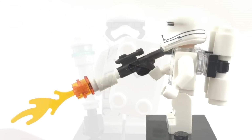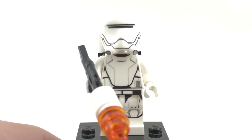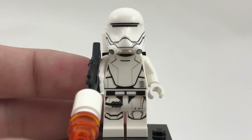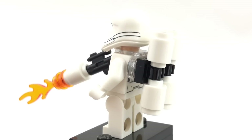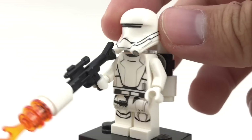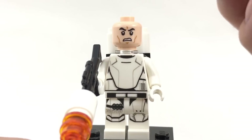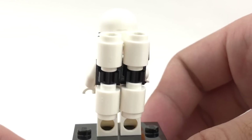There's also this First Order Flametrooper, which has only been in more expensive sets, so it's nice to get this in a little cheap set. Same printing and everything as it was since 2015. Nice design for this back part as well. And just like the Stormtroopers, he has the angry clone face underneath. And the design for the back torso can be seen once you remove all this.